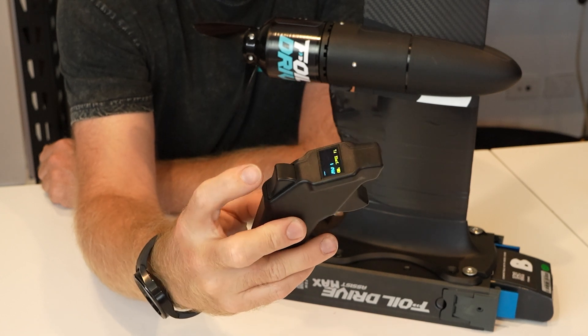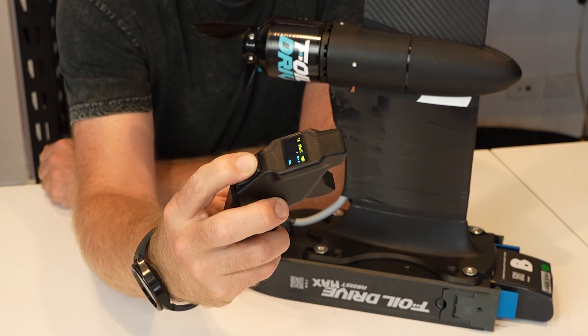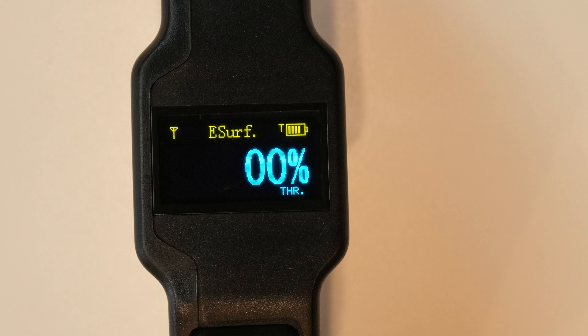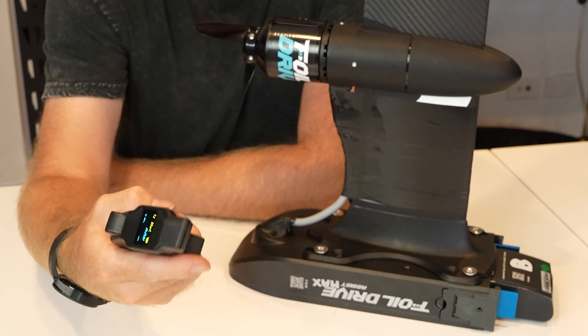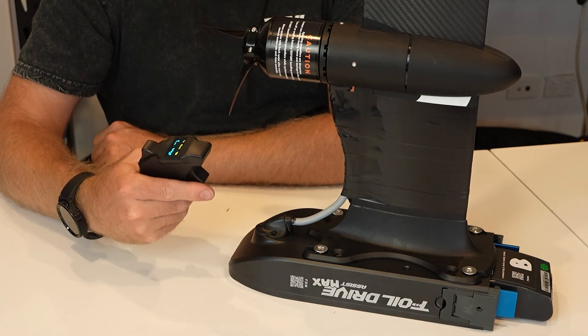The remote needs to be unlocked for the first use. To do that you simply press and hold the cruise control trigger for three seconds — one, two, three. The lock will go away and you'll get the zeros back, which is now implying that your throttle is ready to use. If I do that, it now works.